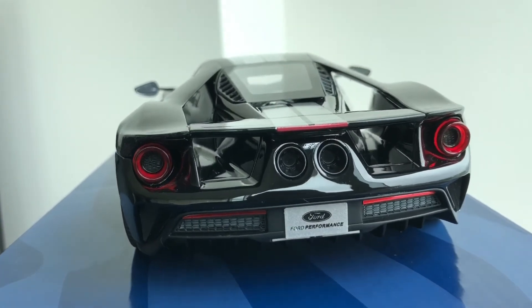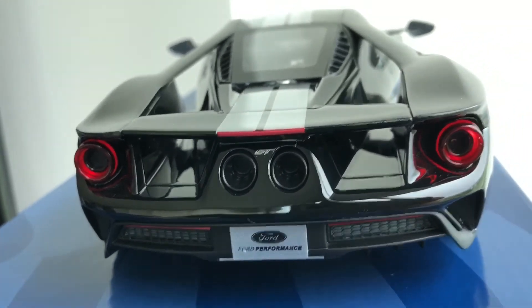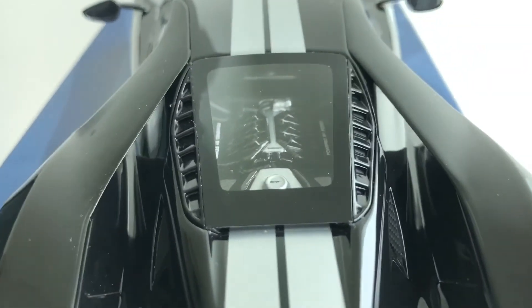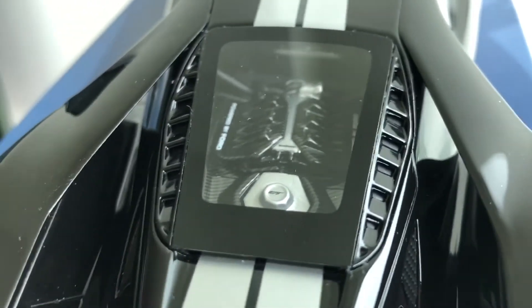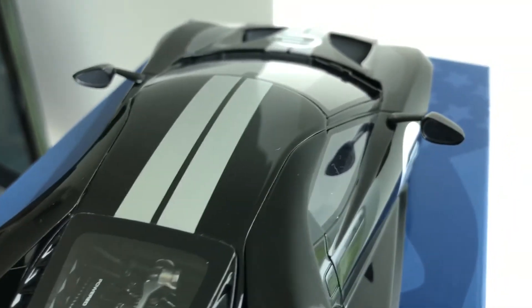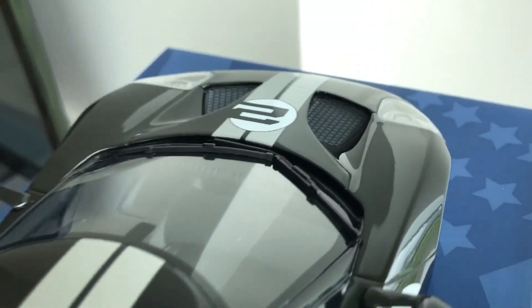But you can see the amount of detail even on the exhaust outlets and little badging. The engine compartment also has wonderful detail with carbon fiber decals. You can see the air vents and all the aerodynamic pieces on the car, which seem to be very accurate, right down to the wiper blades.